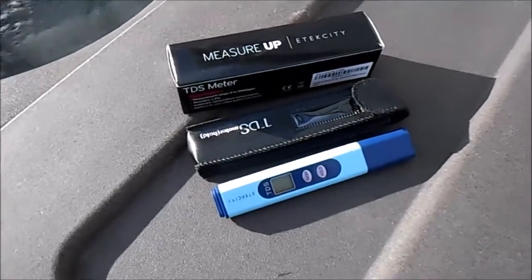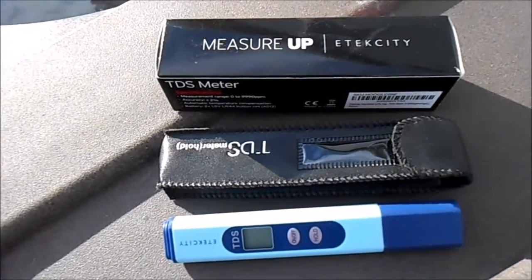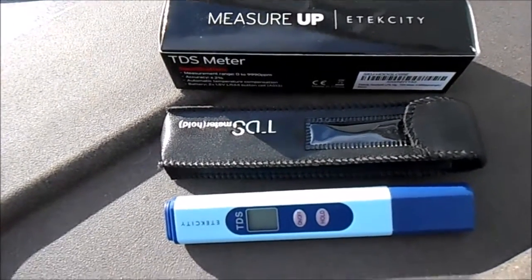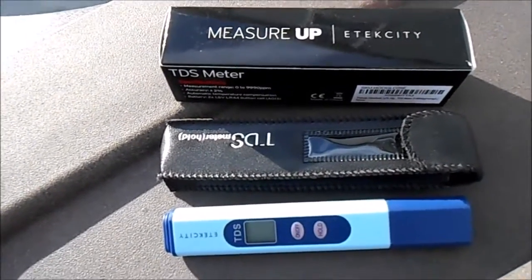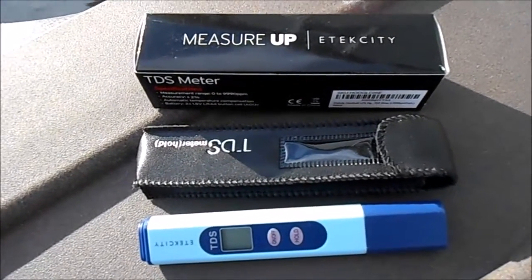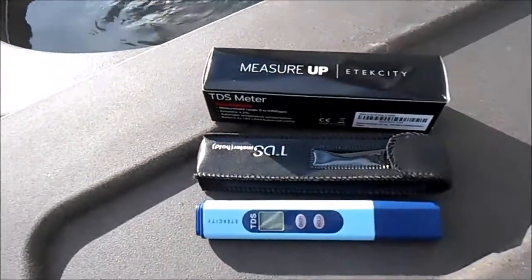Hey, what's up — this is Matt with Atlantis Pool and Spa. I thought I would show you a new tool I picked up off Amazon for $11.99 or so. This is the TDS meter called Measure Up from Etexity.